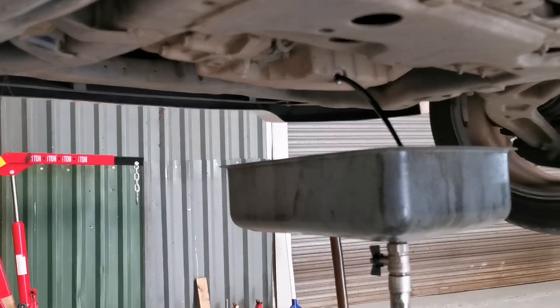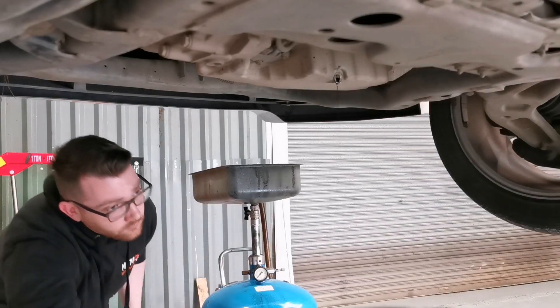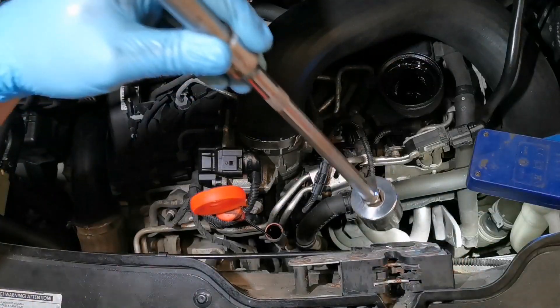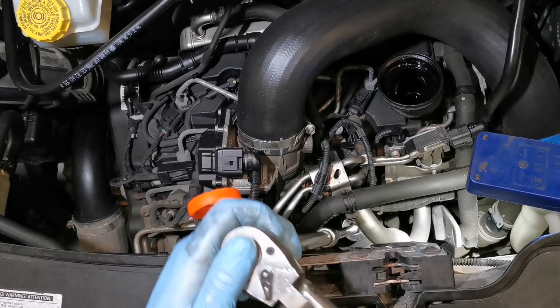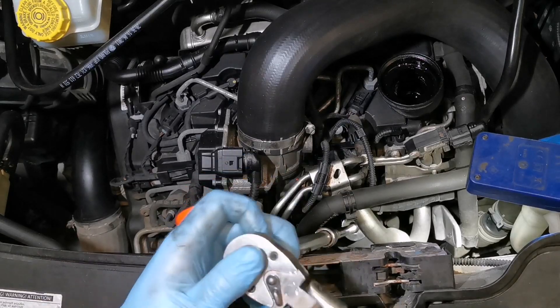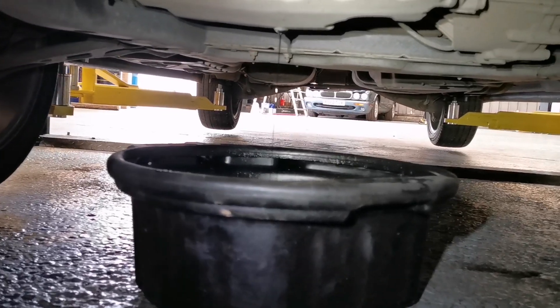Make sure you stick around until the end of the video so you don't miss out on how to reset the service light. When you're happy you've drained out the majority of the oil, remove the drainer and catch what's dripping in an oil pan. This means that when we loosen off the filter, any oil in the housing can drain down and out of the sump. I'm using a 32mm socket on two half-inch extensions just to loosen it off. Draining the oil this way also lowers the chance of spillage when taking out the oil filter.